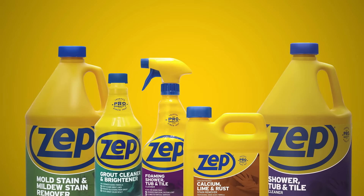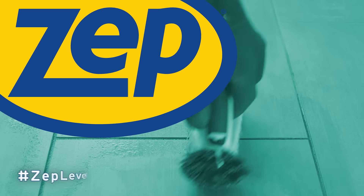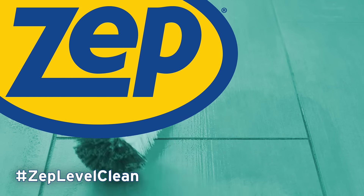Go beyond what you thought was possible with our full line of bathroom cleaners. Discover results that get talked about with ZEPP Next Level Clean.